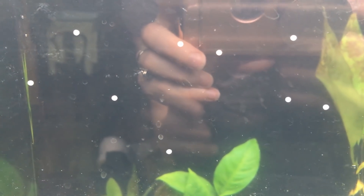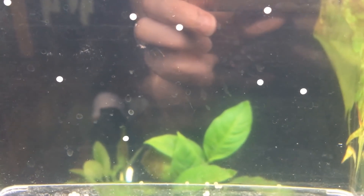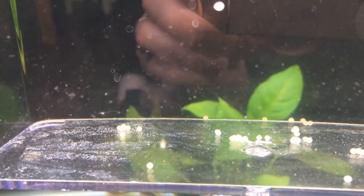Here's a quick update on my Corydora eggs. They all look pretty good except for two. I had to remove two because they were white from the get-go and were starting to look a little bit fuzzy — they were obviously infertile. But the rest of them look pretty good.